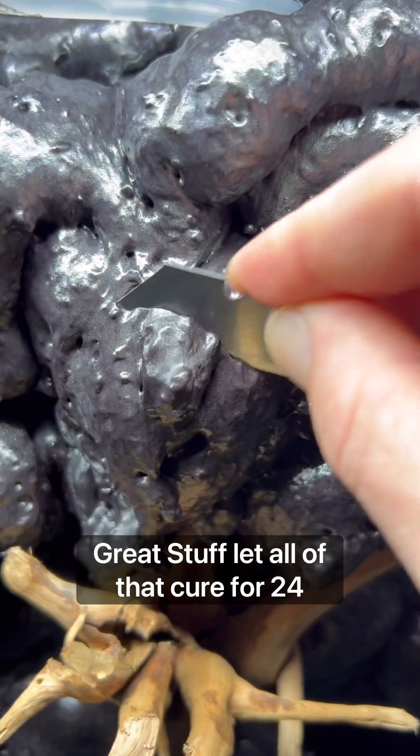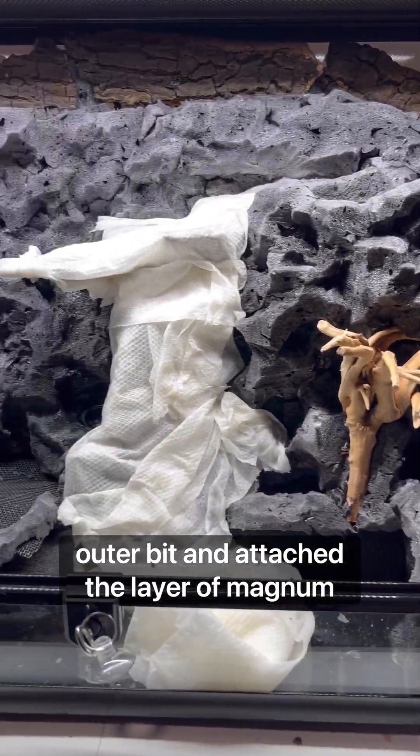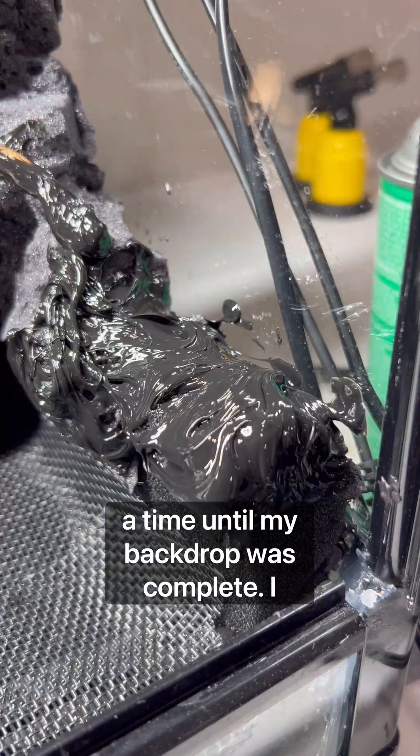I let all of that cure for 24 hours, then shaved off the shiny outer bits and attached a layer of sphagnum moss and cocoa peat using aquarium-safe silicone. I did this one little section at a time until my backdrop was complete.